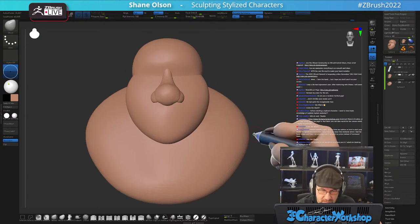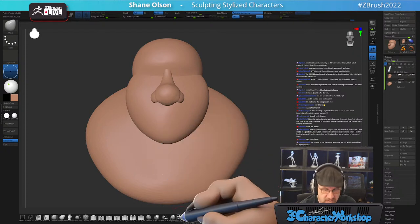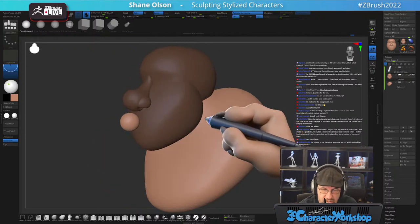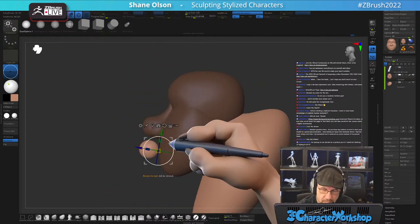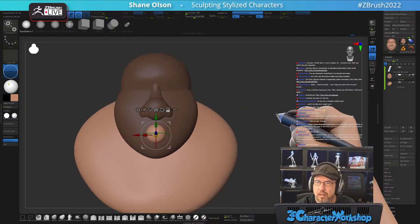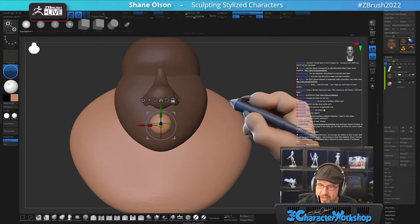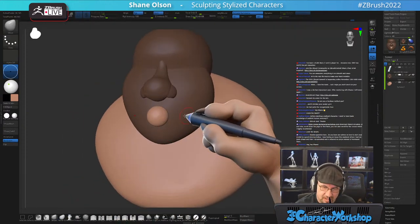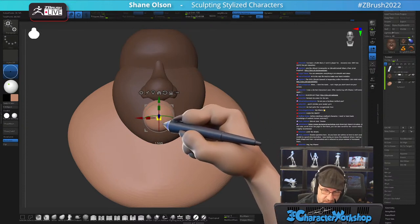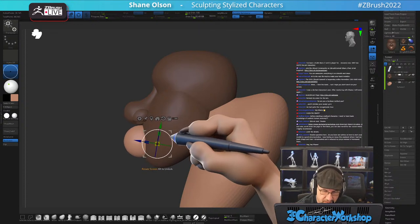I'm going to try something — I'll just use a sphere for his lower lip because he has a mustache. A big one. I've played Guild Wars 2 for quite some time and I don't play it anymore. My kids have been playing it off and on.